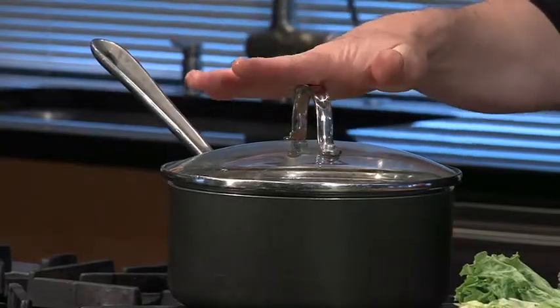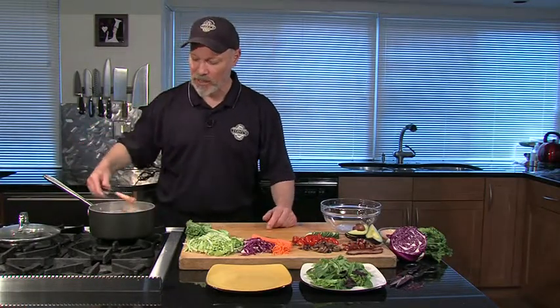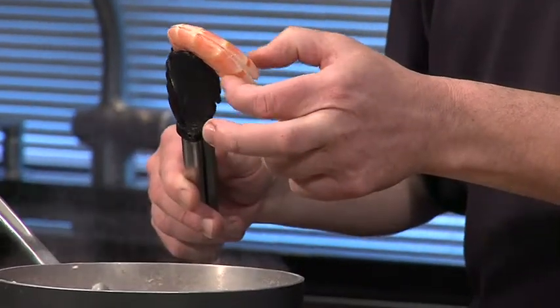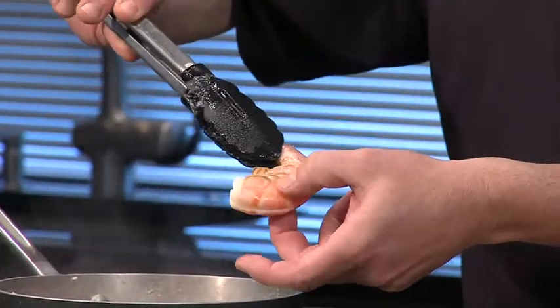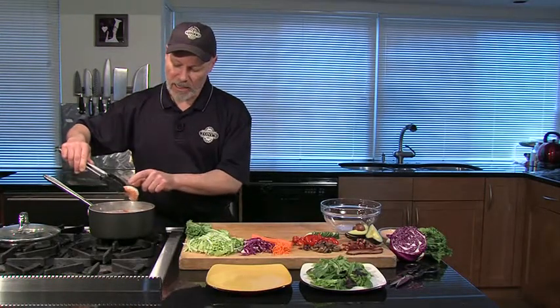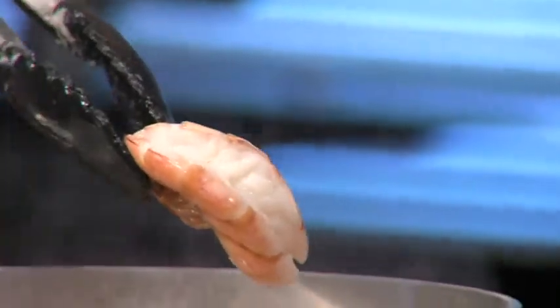Shrimp cook incredibly fast. These have been boiling about three minutes — three minutes should do it. This is actually a jumbo shrimp. What we're looking for is the shrimp to simply turn pink in color and get nice and firmed up. It doesn't take long. These are nice and firm, these babies are ready. It opened up, and since we split it open, when it boiled the vein came out — I didn't even have to pull it out. Great technique.